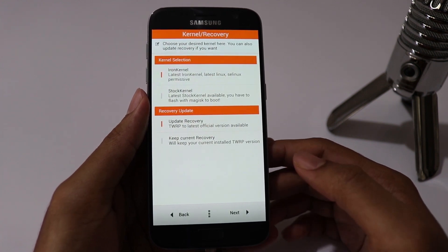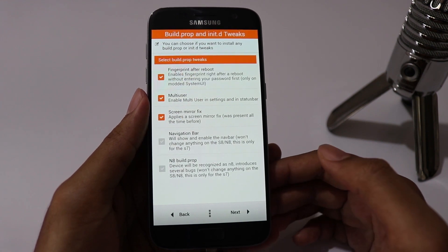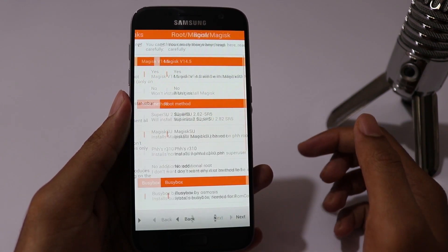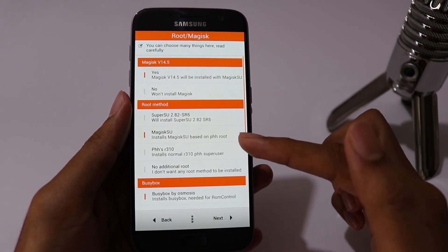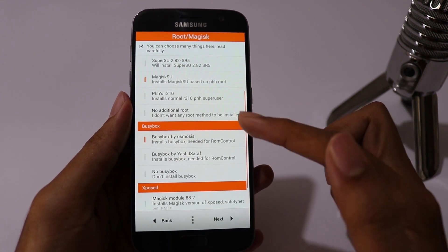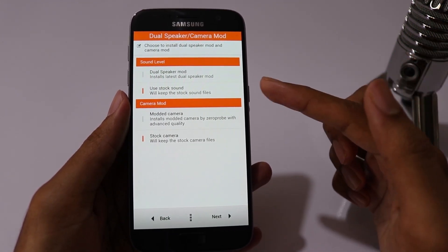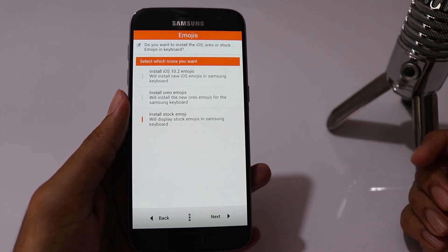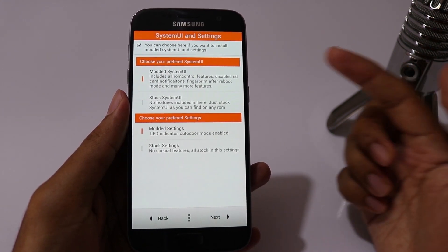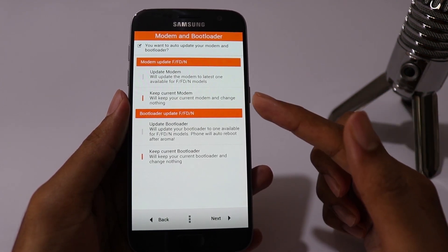Choose Full Wipe. In kernel selection, I prefer to stay with stock kernel, and you can select Update Recovery. These are some tweaks that you can select if you like. Choose the rooting method to be Magisk, because Magisk has a feature to hide root from apps which don't run on rooted devices — so I always prefer Magisk over SuperSU. I prefer stock sound and stock camera. Choose your emoji style for Samsung keyboard. Select modded UI if you want to have customizations in system UI. I prefer to keep current modem and bootloader.